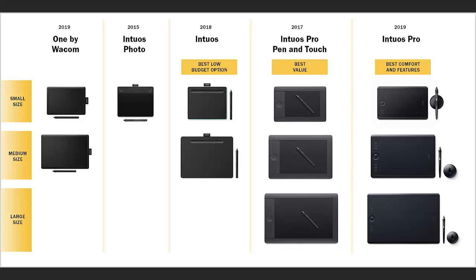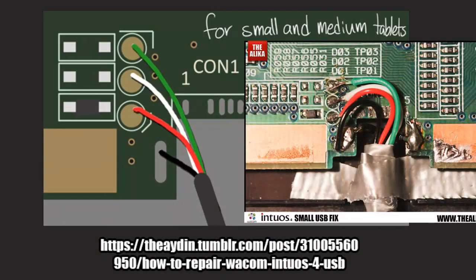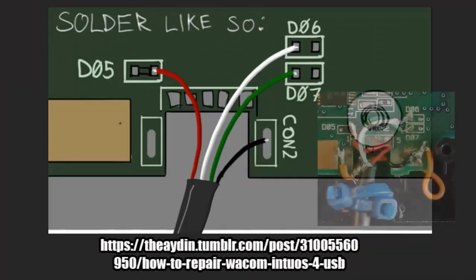I do wish that I could help if your model of tablet is not the Intuos Pro Medium PTH651. I can only speak from my own personal experience fixing my tablet. But these wiring diagrams should allow you to perform similar repairs and hardwiring on different types of tablets.